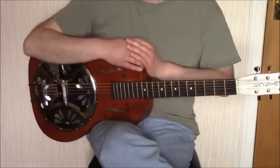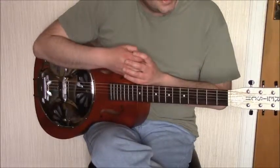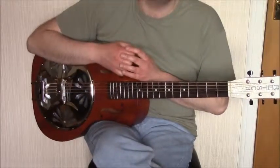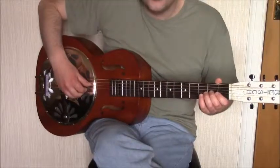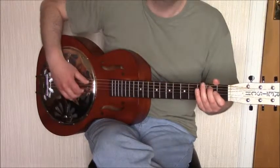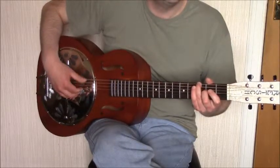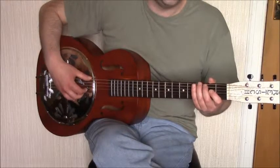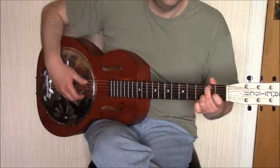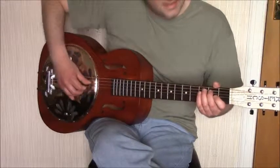The final part of the tune is a turnaround — just a descending bass line played on the bottom three strings entirely with the thumb. The sequence is: fourth string open, fifth string fret two, fifth string open, sixth string fret three, sixth string fret three with a bend, then sixth string open.